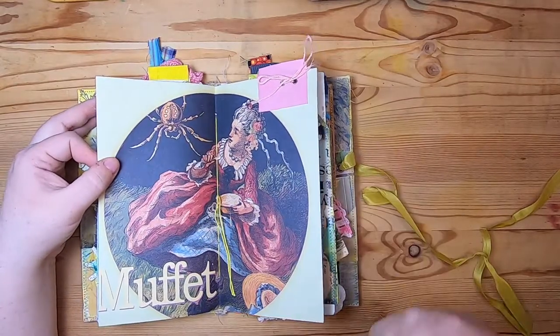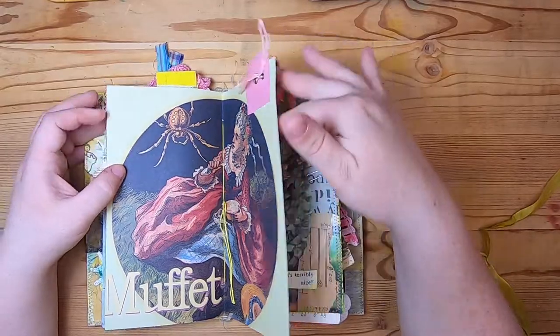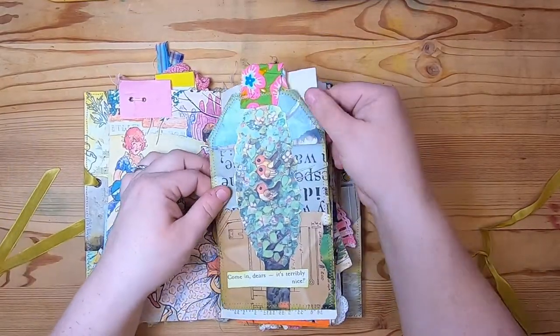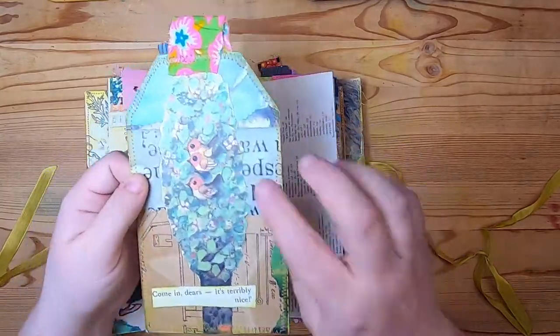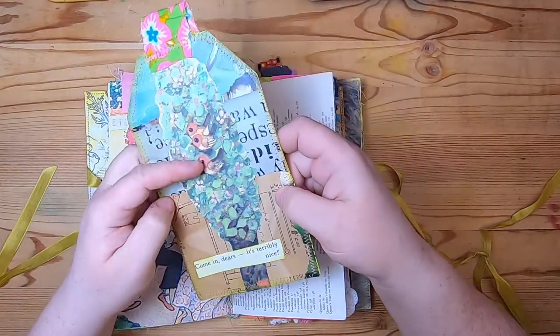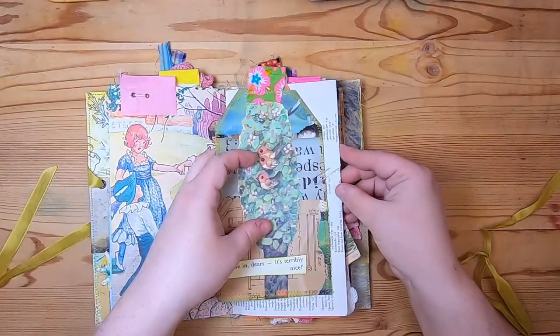There's a fun image of kids and Little Miss Muffet. In the middle here we have a tab with a couple of eyelets and a little bow. On this side, paper-clipped on, there's a large collage journaling tag made from children's book page images. It says 'Come in, dears, it's terribly nice' and has three little birds and a tall tree, on top of some Garden Glossary paper.